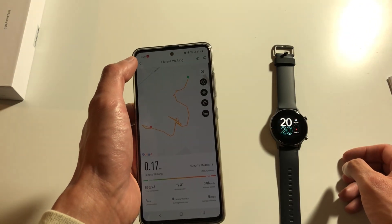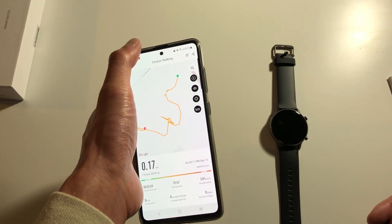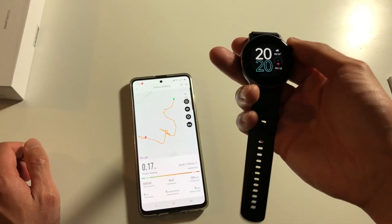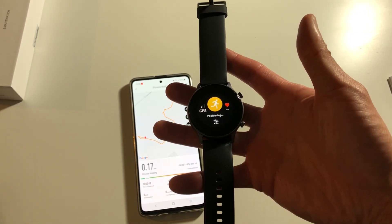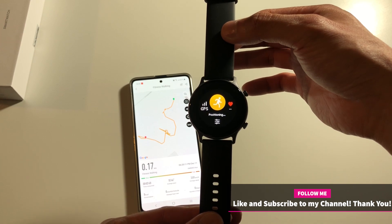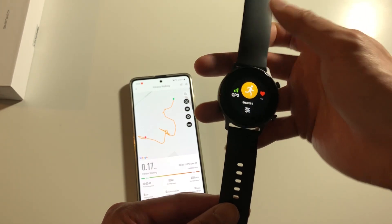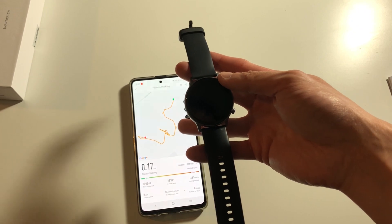One question some folks were asking me is whether the GPS will sync up with the phone's map afterwards. Let's do a quick test — I'll turn off the GPS and Bluetooth functions on my phone and test this with the watch. I'm going to start a sports mode — running. GPS does still function on the watch. Once it locates the location — it may take some time since I'm indoors — you can see it does show a success.